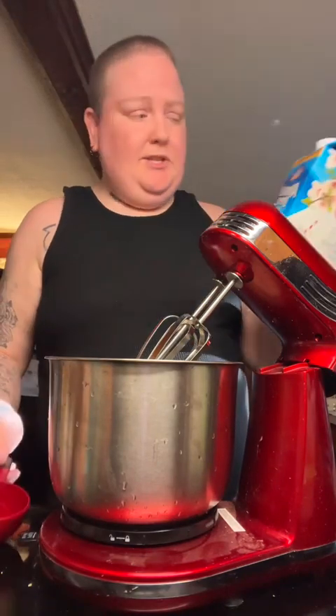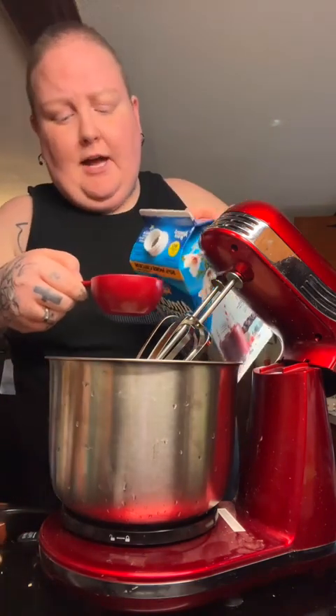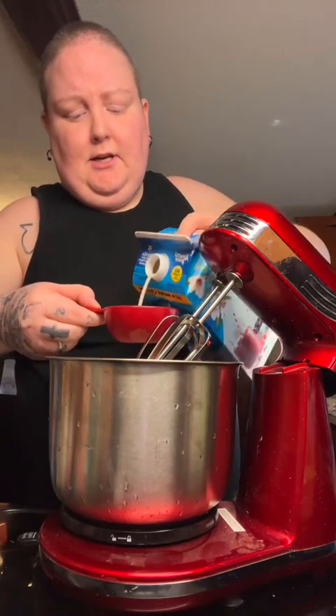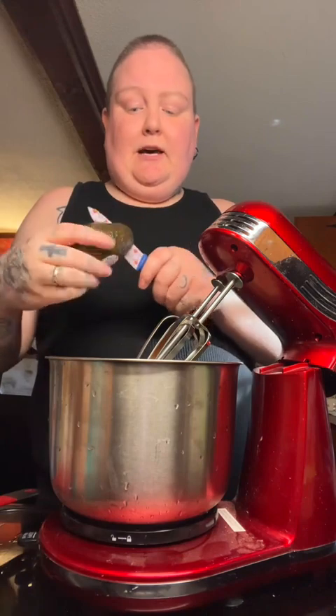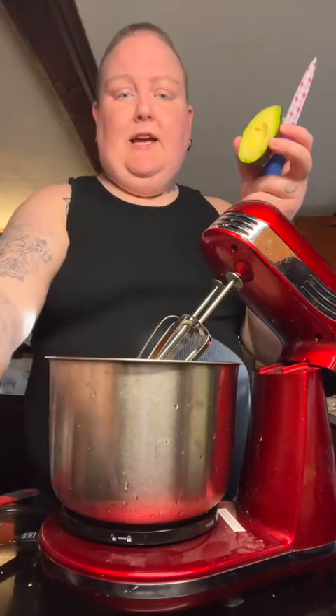I got some Almond Breeze — this is the vanilla one. I'm supposed to use chocolate, but I didn't want to get any of that, so I'm going to put a little over half a cup in. I didn't get almond butter, but I guess you can substitute it for some avocado. So I'm going to put like a little less than half an avocado in.